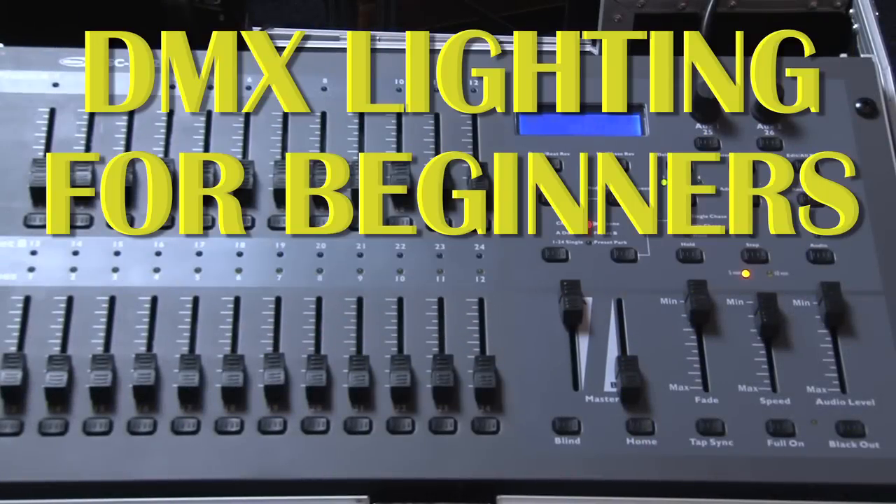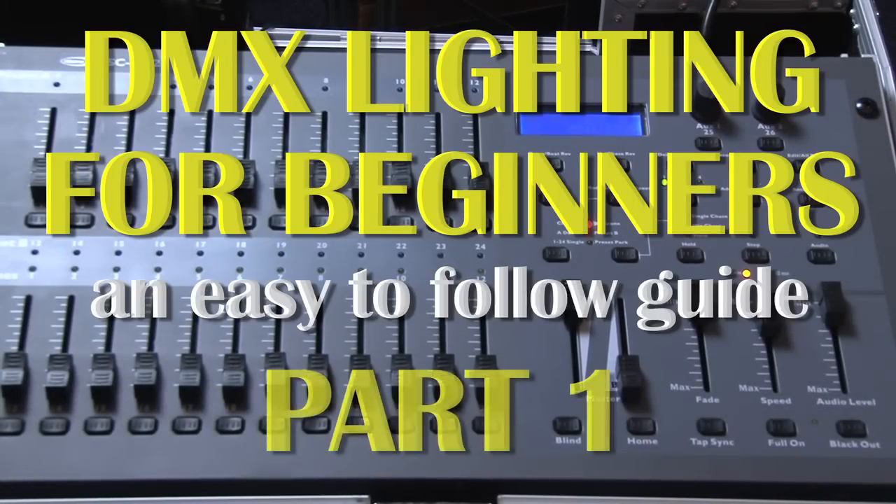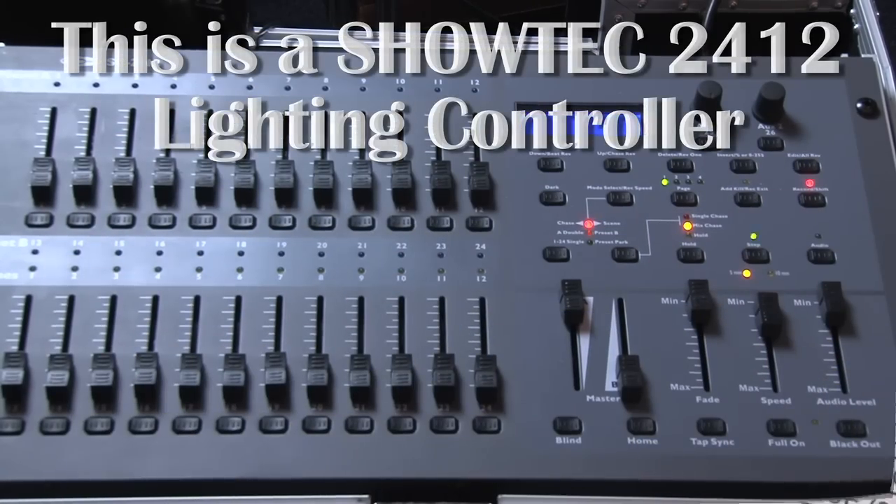Hello and welcome to DMX Lighting for Beginners. This short series explains how to use DMX lighting. A short while ago I bought some lights to use with my band, and also a Showtech 2412 lighting controller.